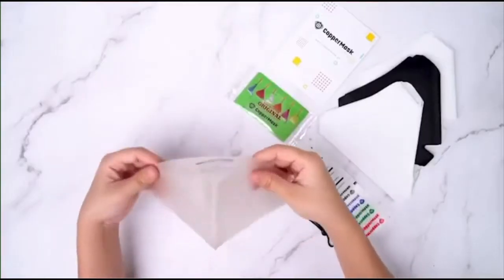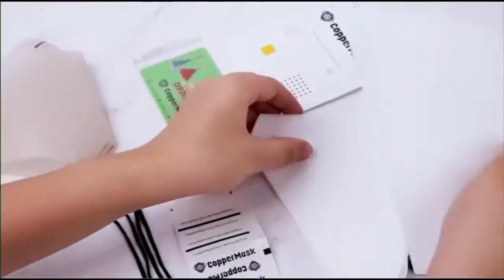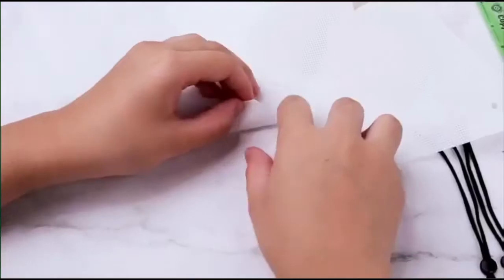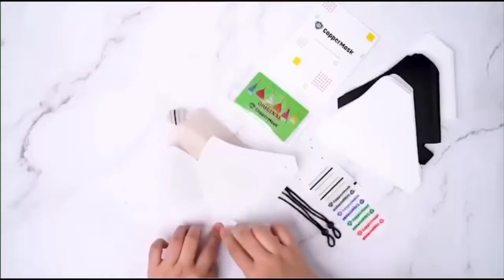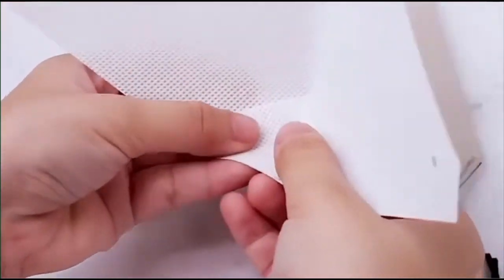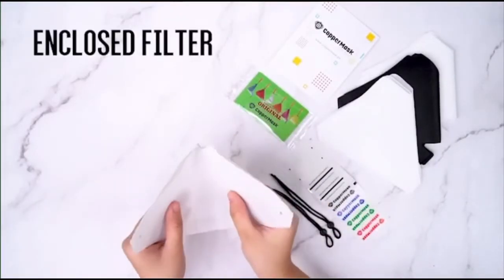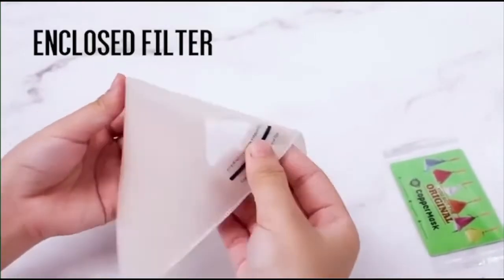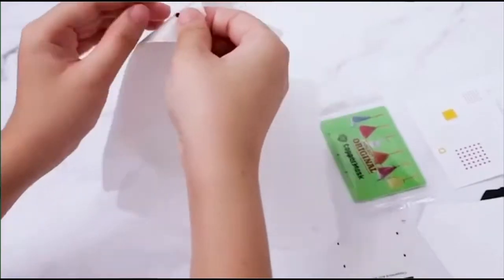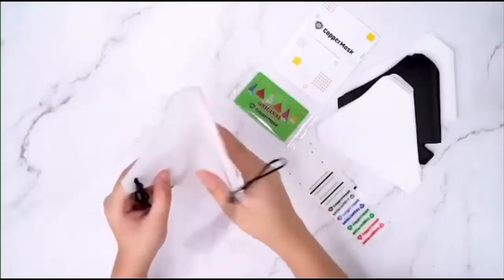Before you insert your filter into the copper mask film, fold properly the bottom part of your filter. Insert your elastic bands into the hole on both sides. Adjust to make sure it fits.